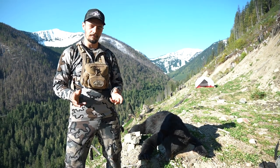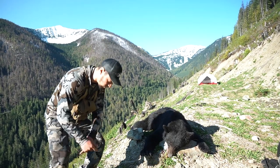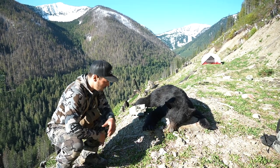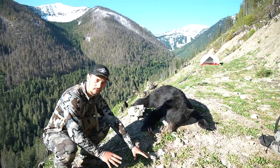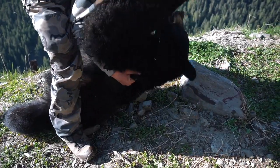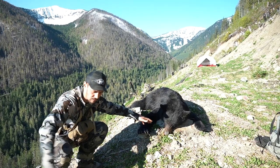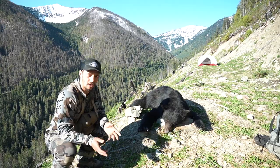Step one in this process is to gut out the bear. First things first, you want to try and find a nice slope. Here we're fortunate — we have a nice hole set up already. I'm going to turn the bear around and sit him so his head is high and his butt is nice and low. That'll allow for really good blood flow and help me pull the guts out a lot faster.